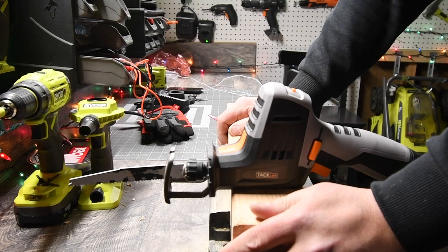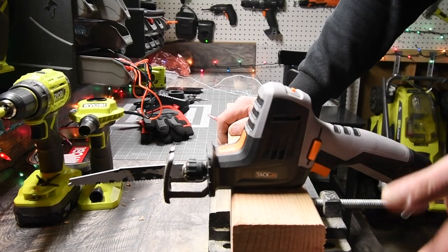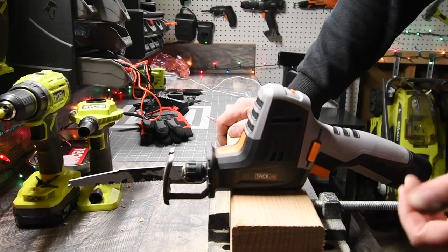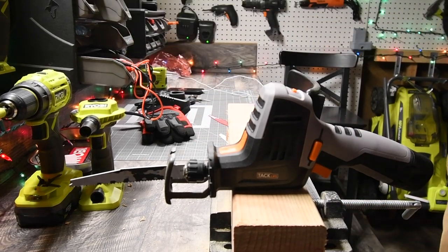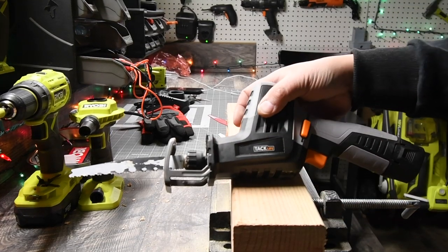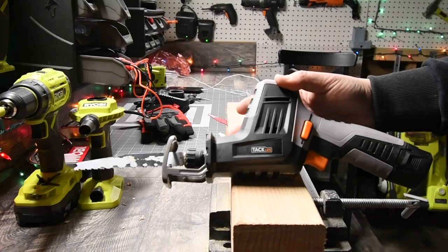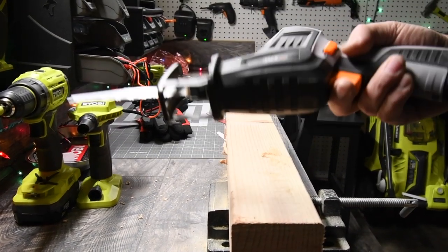Ryobi used to be the little guy — their tools were garbage back in the day, in my opinion. But then they created their green brushless system and majorly skyrocketed in quality. TacLife is in that same situation. TacLife needs to evolve their tools and make them more powerful. This tool has great potential. This company has great potential.